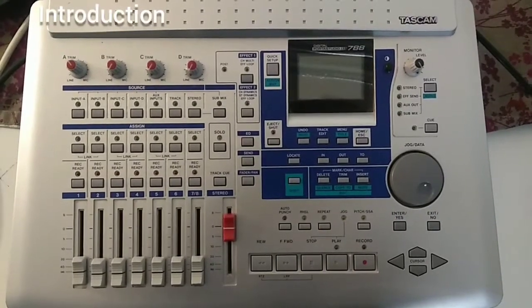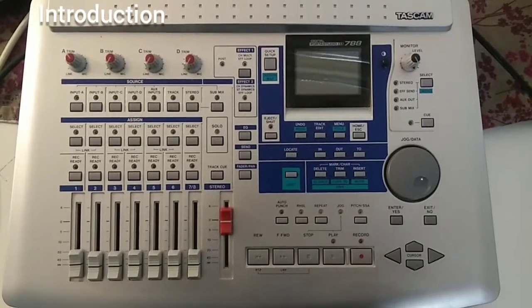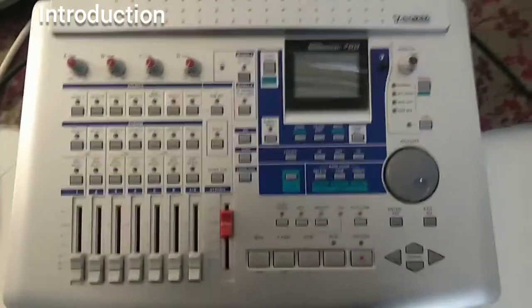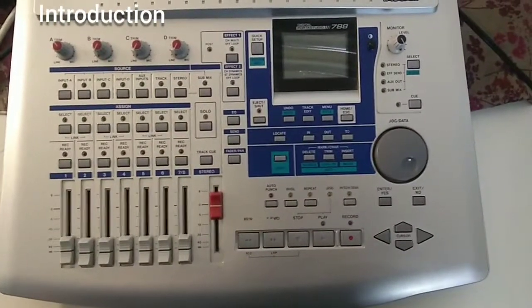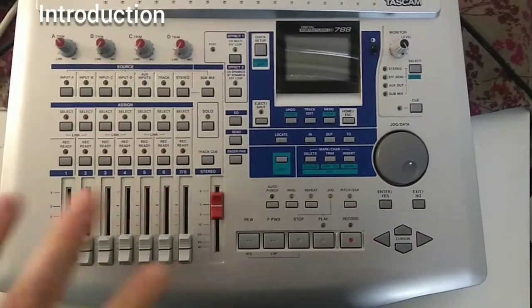Good morning everyone! In the last video I showed you how to upgrade your TASCAM 788 with a D-card reader. Now we want to talk about the routing capacities and I want to give you some advice on the basic operations. There's pretty much to cover — I may have to make several videos — but let's start with the device itself.